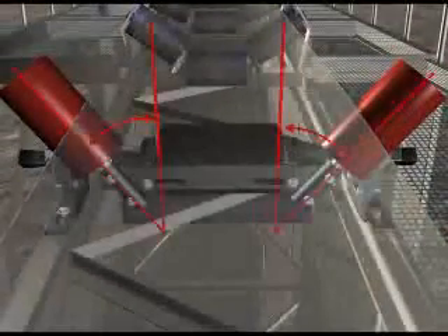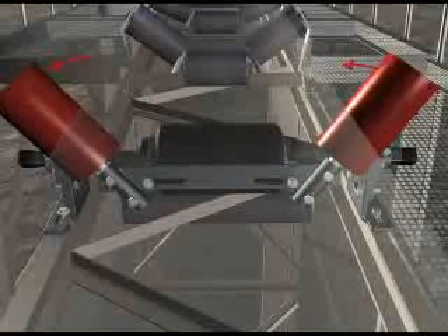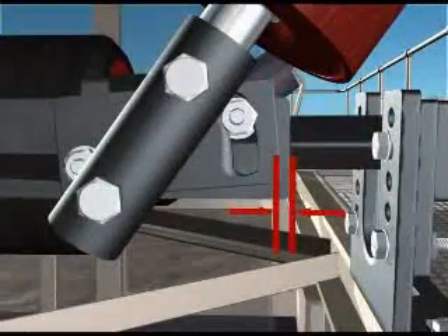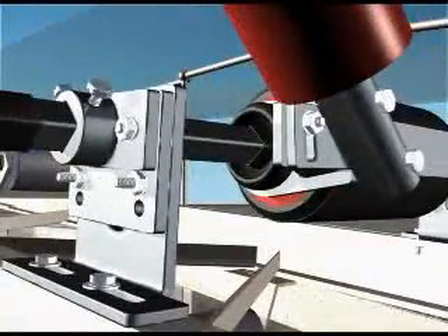Ensure the angle of the wing rollers is similar on both sides. Then swivel the roller on the misaligned side of the belt slightly higher and drop the opposite wing roller by the same amount. The distance between the end of the flat bar and the sliding bracket should be the same on both sides. Finally, tighten all bolts.